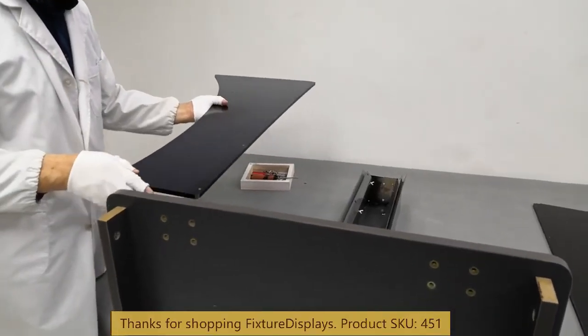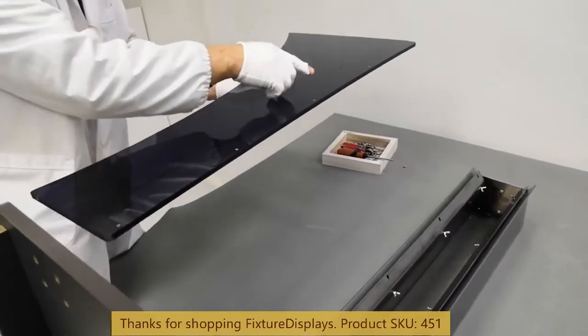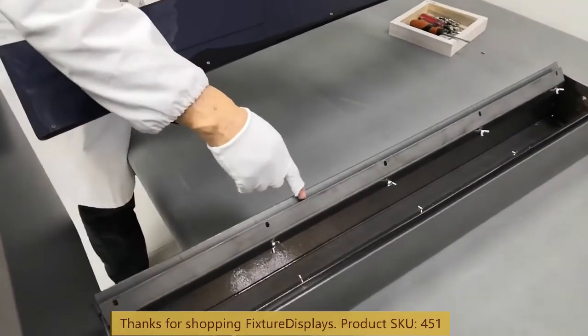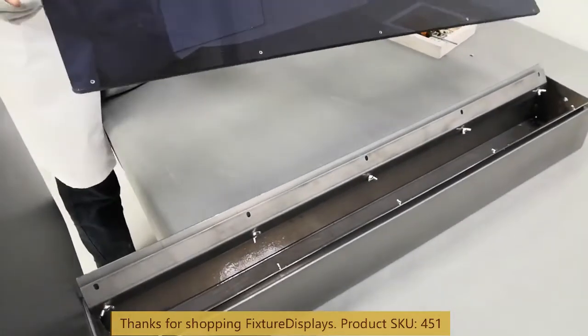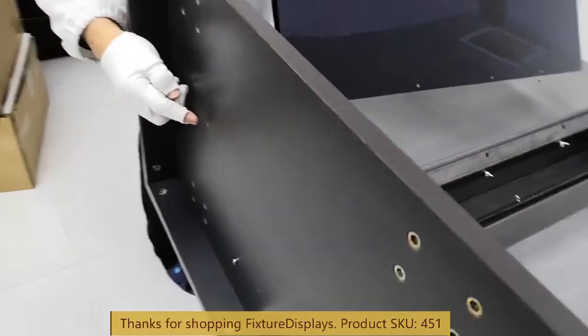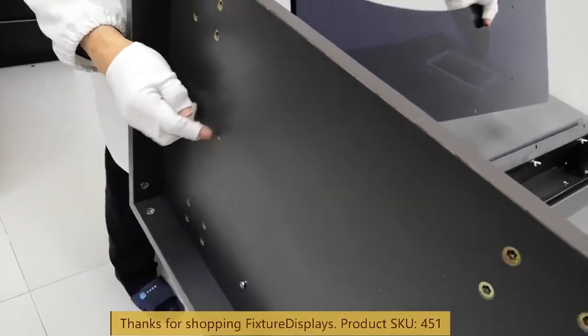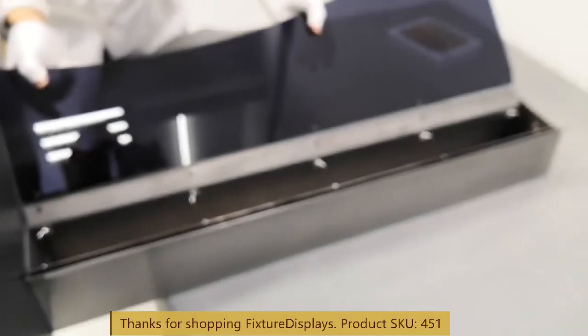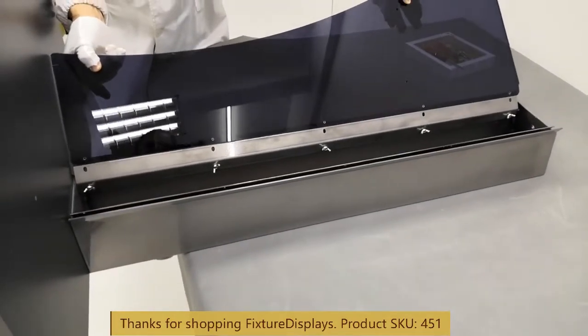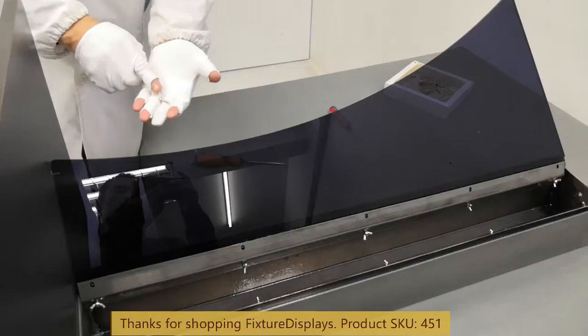Now we're going to pick up the left side panel. There are holes pre-drilled to line up with the holes in the grooves of the metal piece, and there's also a bottom hole that goes into the set panel to fasten it in place. You can see these four holes match up.